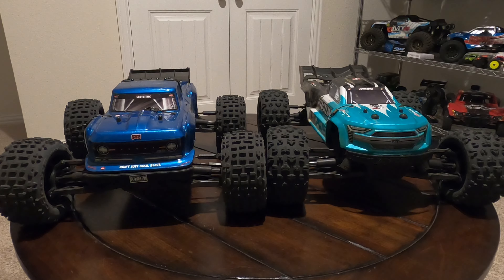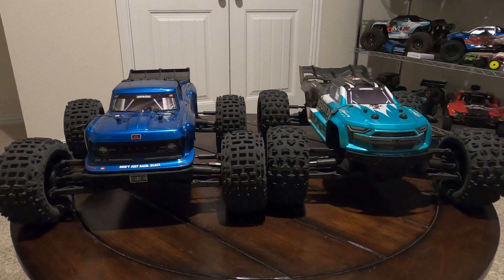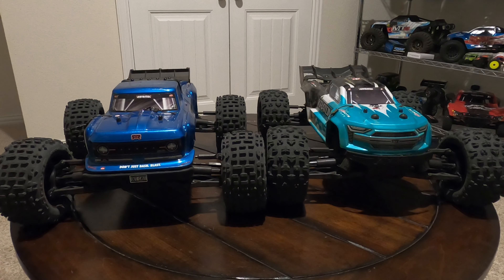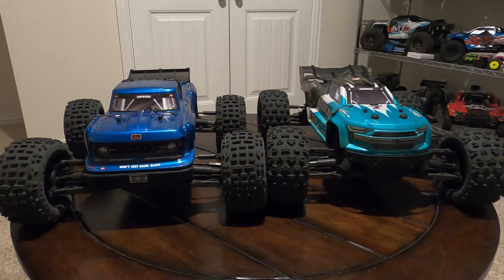In this video, we're going to compare them and look at the differences in build quality, because there are a few differences in the way they're built. We're going to show some run footage, and it's all going to come down to what kind of driver you are — what do you want to do with these RCs? Are you a hardcore basher? Do you want overall stability? We'll cover all that, because these two trucks handle and drive differently and have different capabilities. But first, let's do a size comparison.